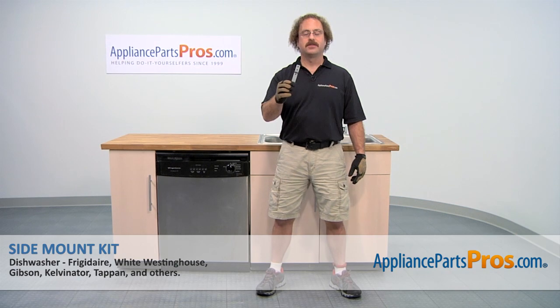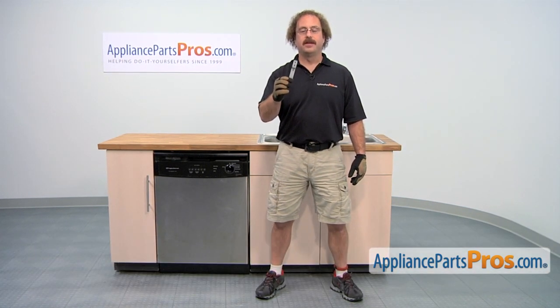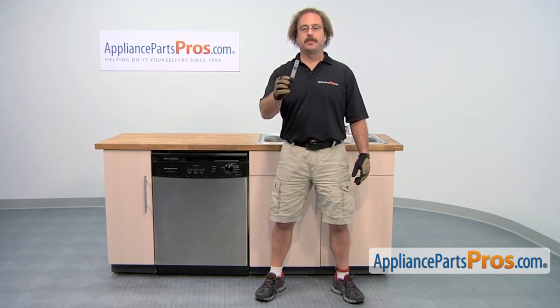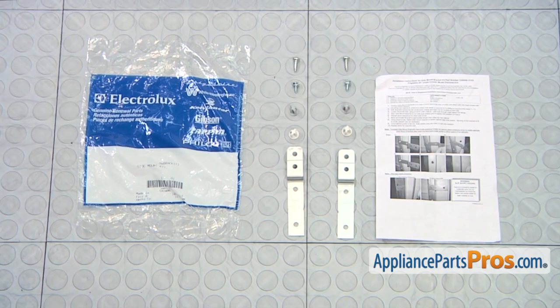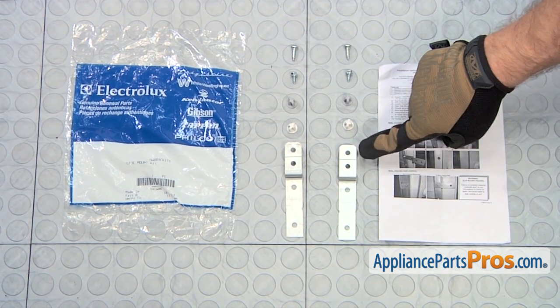In this video we're going to show you how to install the Frigidaire Dishwasher Side Mount Kit. It's only going to take a few minutes to show you how to do it. If you already have one of these, great. If not, you can click on the link below or get it at AppliancePartsPros.com. When you open up the package, you're going to get the instructions, the mounting screws, the hole plugs, and the brackets.